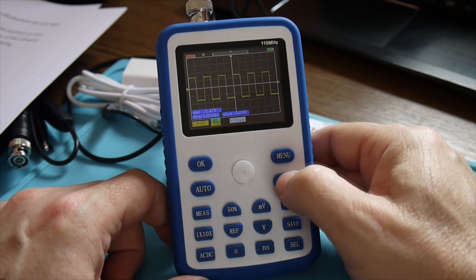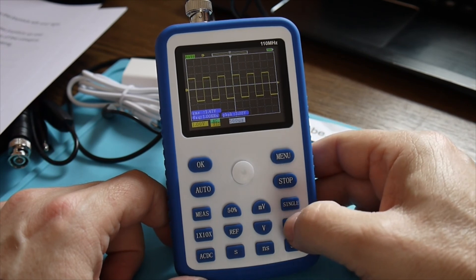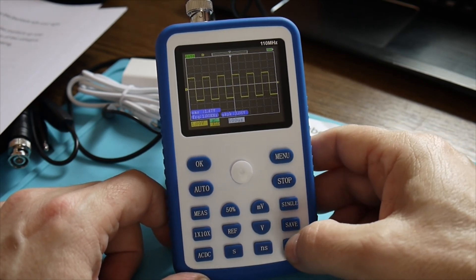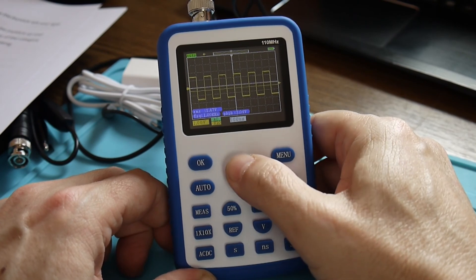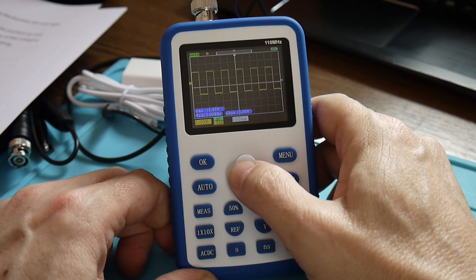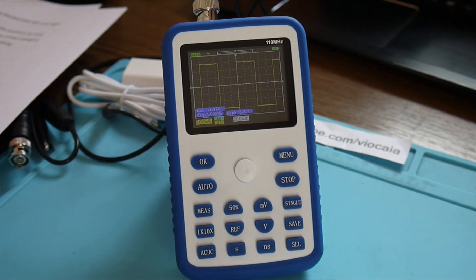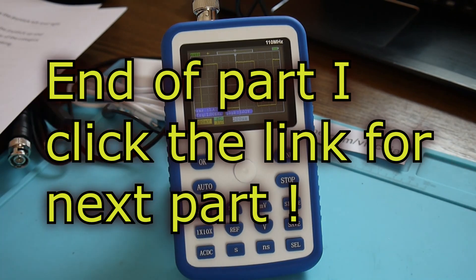Of course, stop — it freezes the display. That's a single shot for the trigger. Then we have the save function — now it's saved. To see the pictures, you just push save more, and we already have one there. And of course, select — it does the triggering. You see it's changing that sign. Now it's moving only the trigger. When we have the arrow on the left, we can move the whole display, the whole waveform. Well, this is about the menu — it's a very simple and intuitive menu. All the buttons are exactly in the right place. The joystick is a really nice feature. And we'll start having some real measurements.